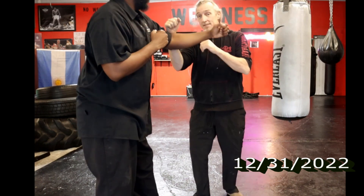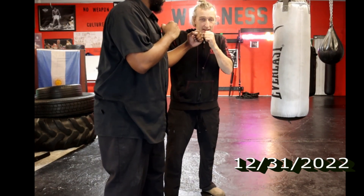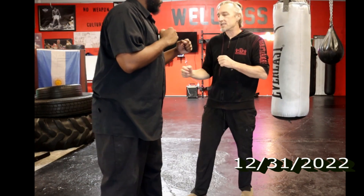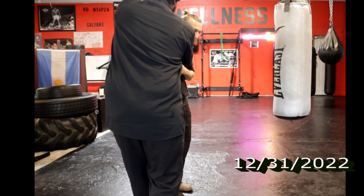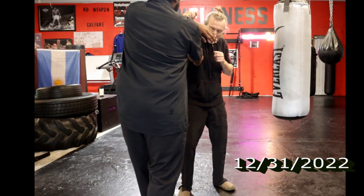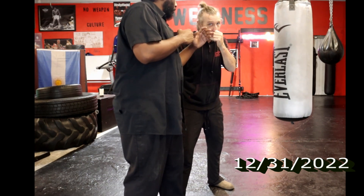A counter to the Tyson hook is he drops his elbow down so that I can't do it — that takes a lot of skill. So the other counter to the Tyson hook is to pivot and punch underneath. Not so hard. Let me get my Tyson hook right — his elbow helped him there.